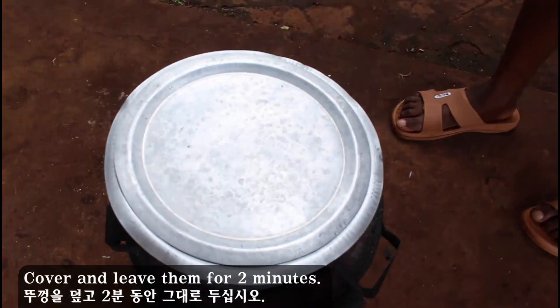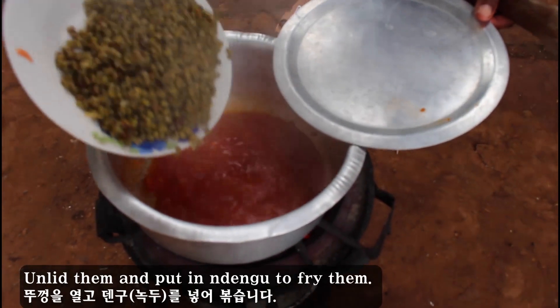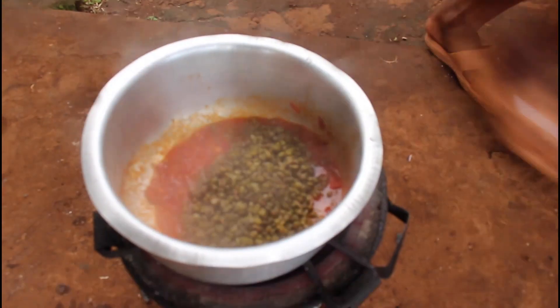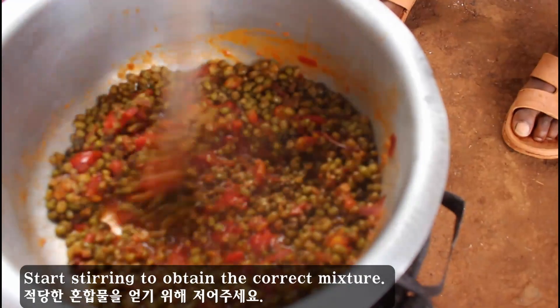Cover and leave them for 2 minutes. Then uncover and put in the ndengu to fry them. Start stirring to obtain the correct mixture.